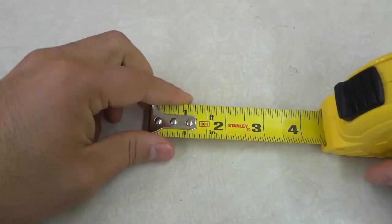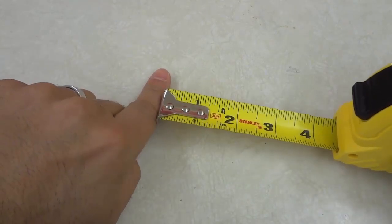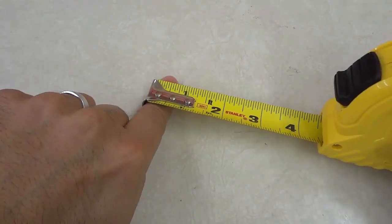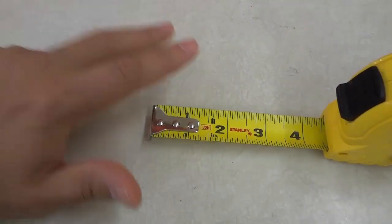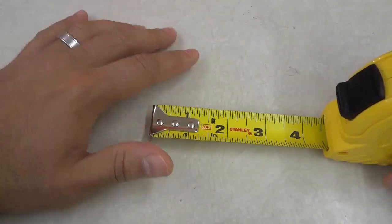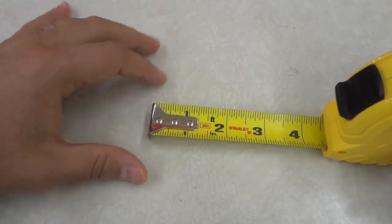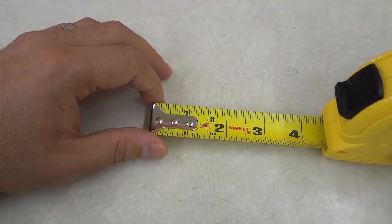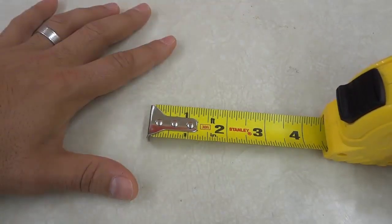So it's just to make sure that you get a consistent measurement using the tape measure, no matter whether you are butting it up against something or hooking it onto something. In this video, I have outlined three tape measure secrets that you probably didn't know. These little tape measure secrets are pretty cool in my opinion, and they are good to know if you are using a tape measure. Thanks for watching.